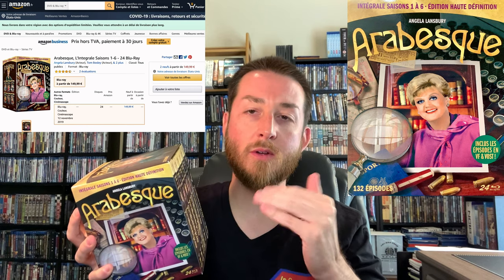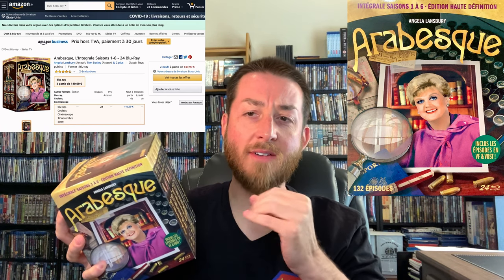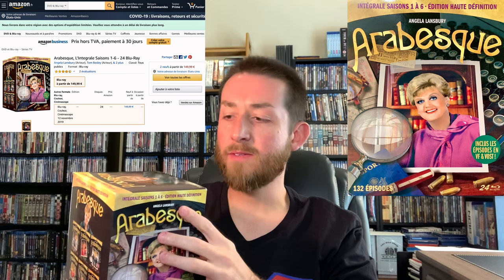I'm real excited about this one — it took me a long time to go through, but I've got some exciting news. This is the Murder She Wrote six-season box set, released on Amazon France (amazon.fr), Amazon Italy (amazon.it), Amazon Germany (amazon.de), and the Amazon UK website as well.